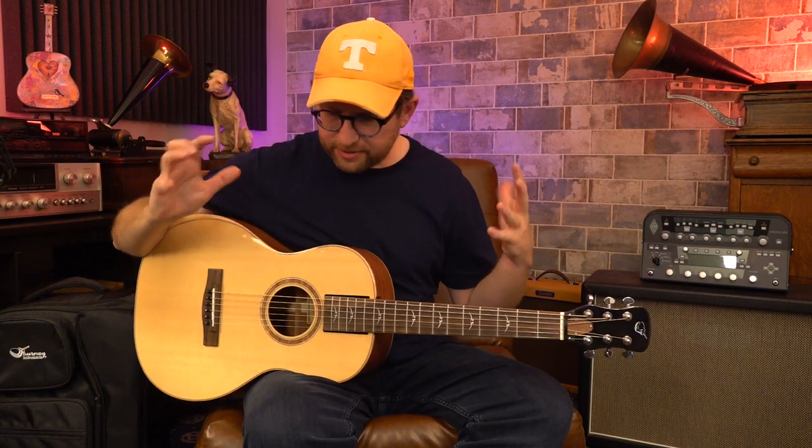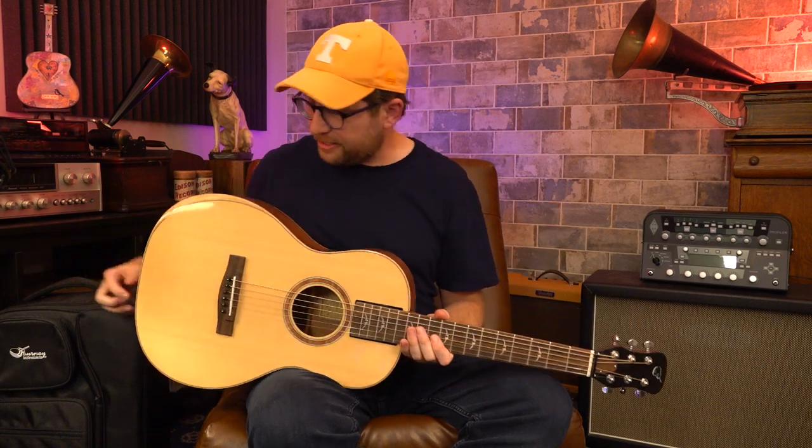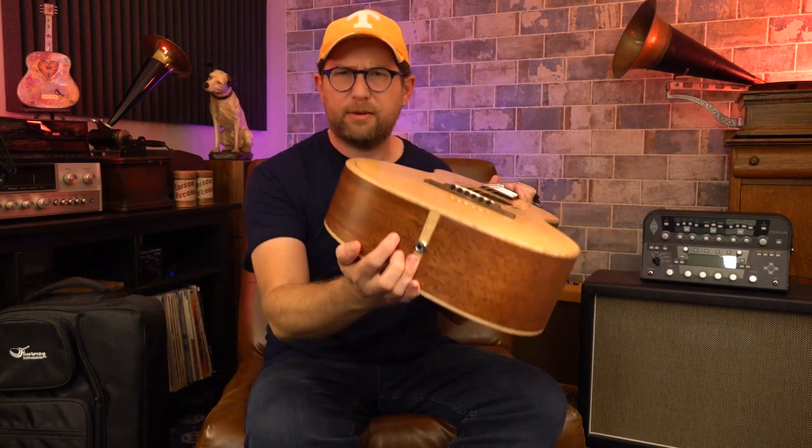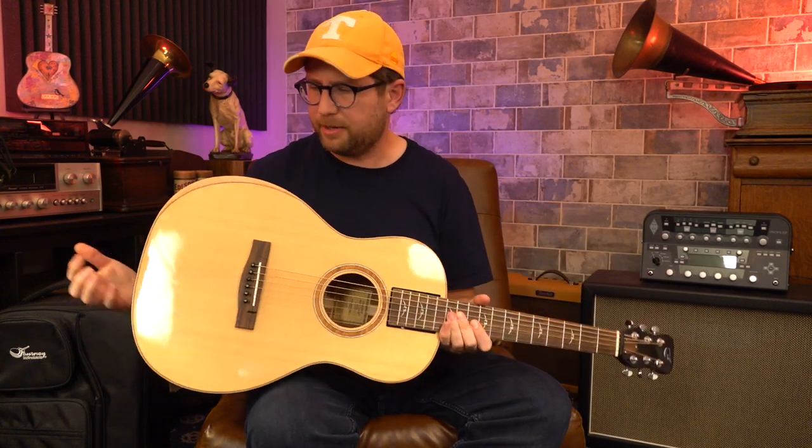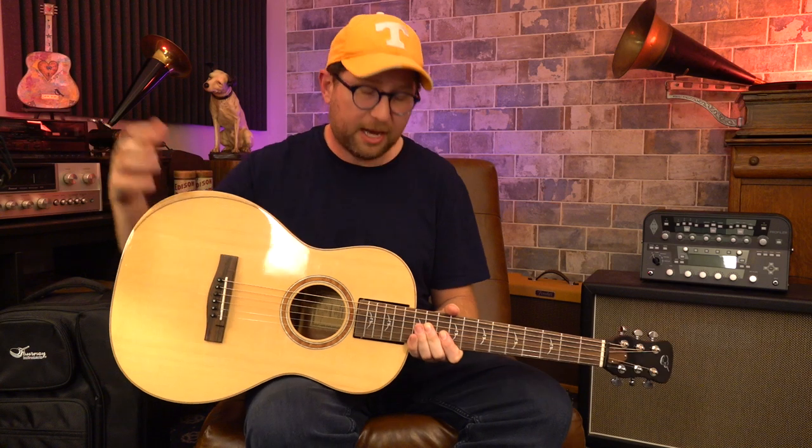That's what the thing looks like and sounds like. It does have a pickup — you can plug in right here. There's no volume control or anything on it, and I actually haven't tried it, but I'll assume it's good too.